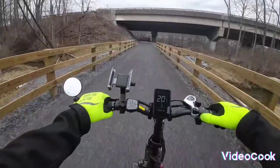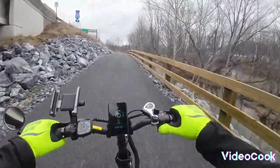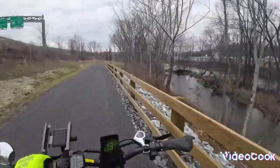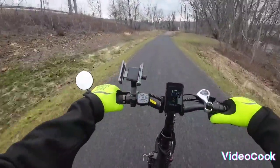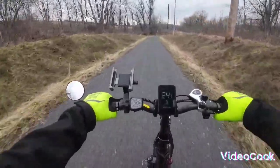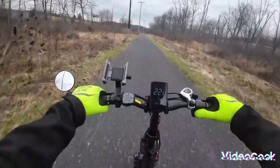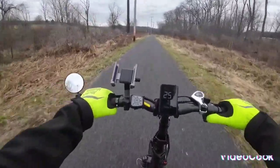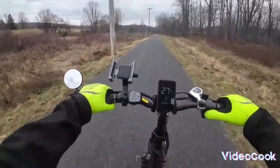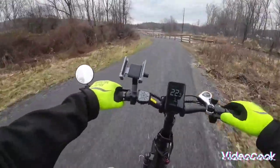We just got this trail done this fall — or last fall. Nice trail, goes under the bridge here so you can see the river. They make these trails and hardly ever anyone uses them. Whether you want to commute with this bike or do little gravel trails like this, this thing is really smooth.